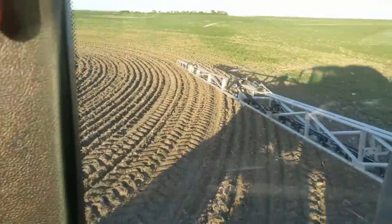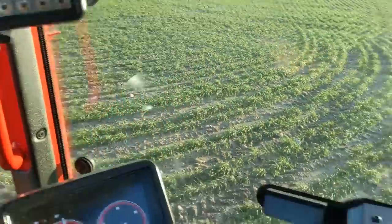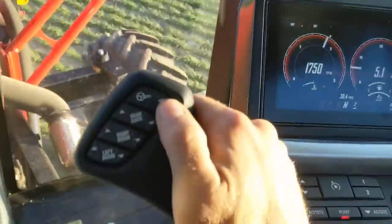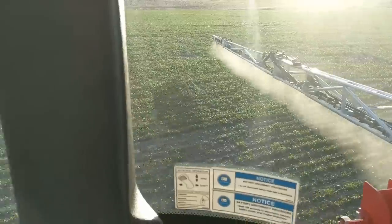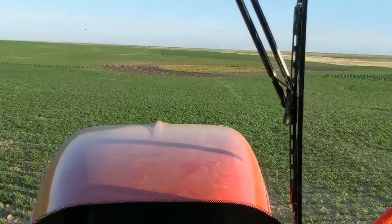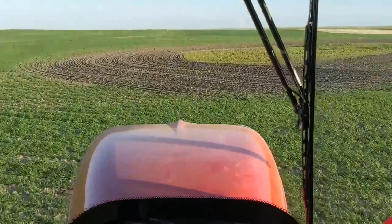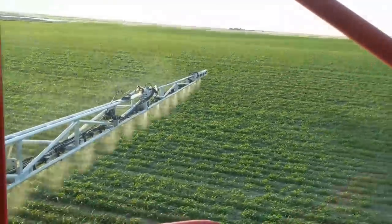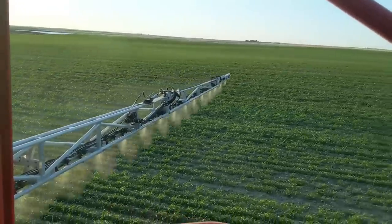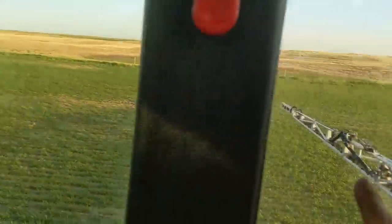Once we lift up my boom, I'm going to turn and you can watch it drop. Model steer just engaged - double tap on it. Watch that thing drop. Engage my product switch. I'm at second, let's shift up. You guys pretty much got it figured. A little rougher. That's in the applied area here - that's why that section isn't spraying.